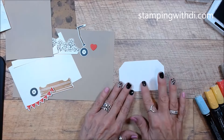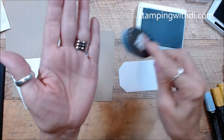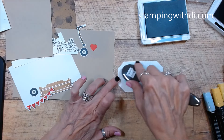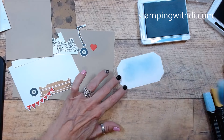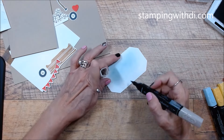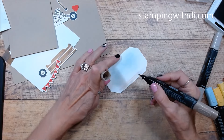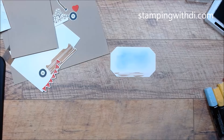Before I put this on here, I'm going to do a little blending brush with my balmy blue. I just want to put a little balmy blue kind of in the background here for a little bit of sky. And then on the bottom I'm going to take my crumb cake — I'm using crumb cake as my card base — and we're just going to draw a little bit of ground there with the light and the dark. I don't want it to be perfect because it's just dirt.